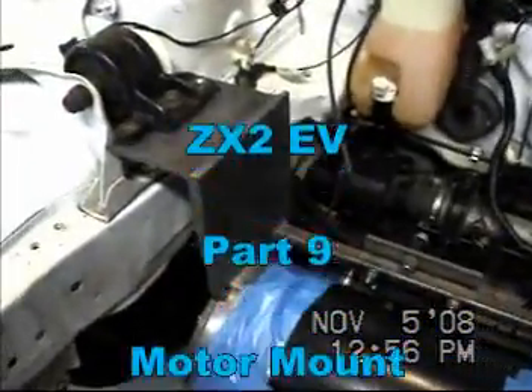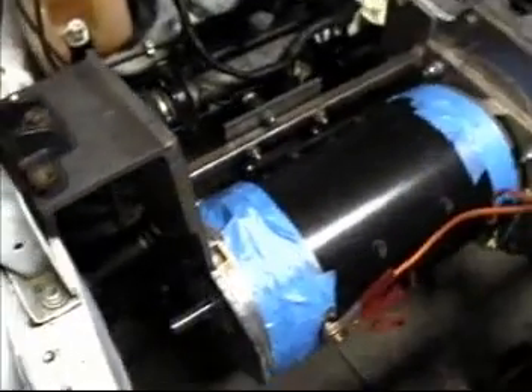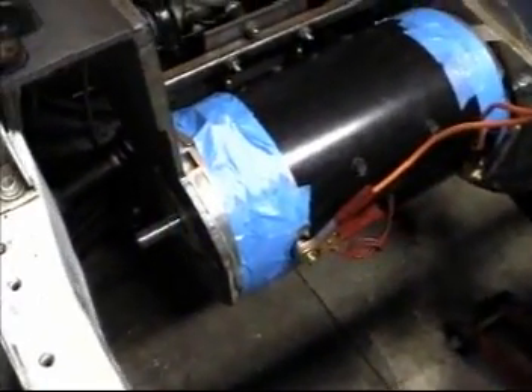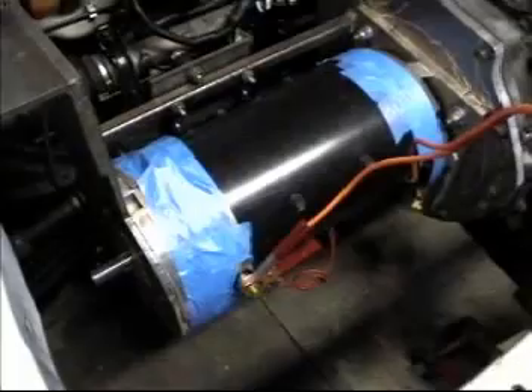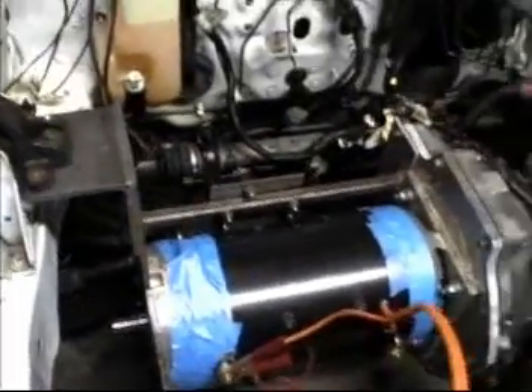What we're looking at is the custom steel motor mount that I fabricated and then took to have a couple pieces of it welded. It bolts to the front — or rather the tail end — of the electric Advanced DC motor. The blue tape on there is just to keep anything from falling into the motor while I'm working.